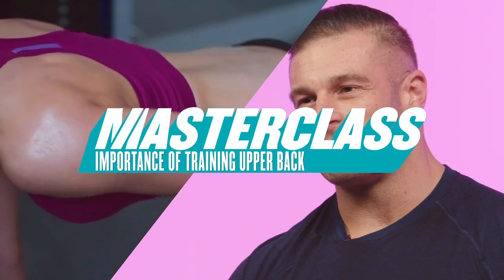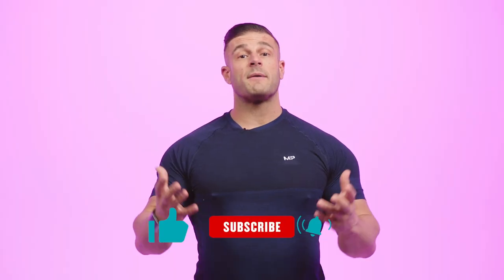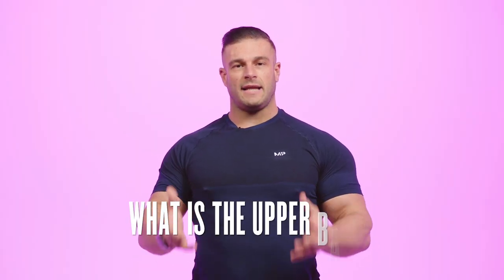Hi guys, my name is Chris and I'm a MyProtein PT. Today we're going to talk about back training and more specifically the upper back. First we're going to start with anatomy to decide what's classed as the upper back. It starts with the trapezius muscles at the top, the rear delt muscles at the side, and then the teres major and minor and the rhomboids just underneath.